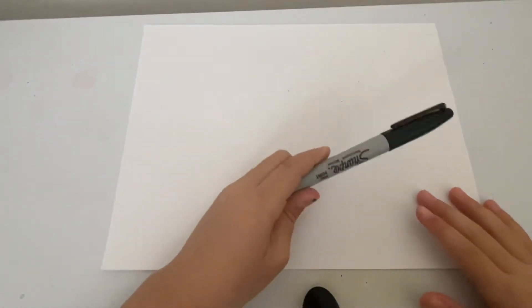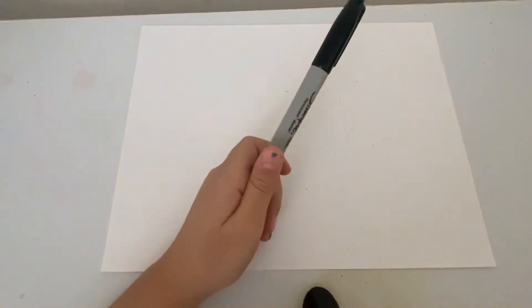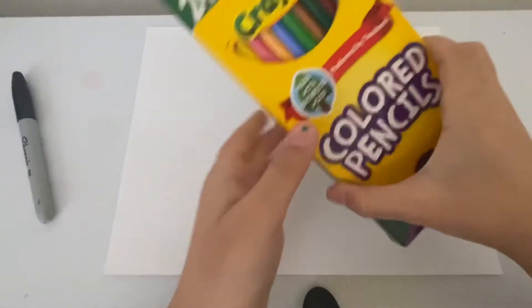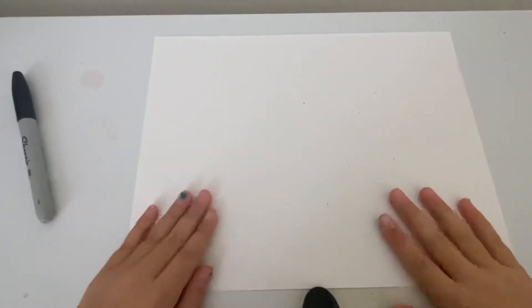Here are the things you're going to need to make this craft. You'll need paper, something to draw with — you can use a sharpie, pencil, or color pencil. You'll also be needing paper bags, some scissors, and things to color with. I might be using color pencils, markers, or crayons.